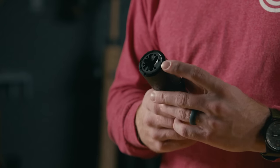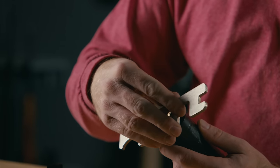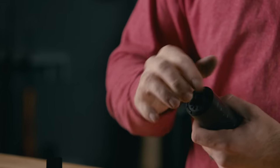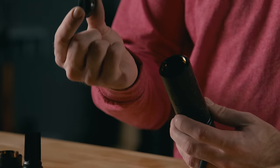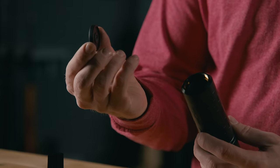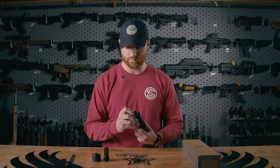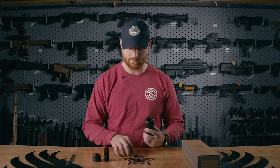If you'd like to change it out, it's compatible with all Charlie end caps. So let's walk through changing out that front cap. Insert the prongs of the wrench into the holes of the end cap and loosen it. With the inverted flash hider removed, we can go ahead and screw on our Charlie end cap.